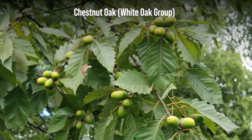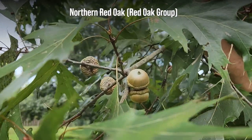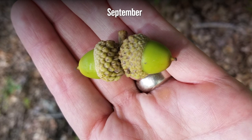Acorns from both white and red or black oak groups typically become readily visible in late August or early September. By mid-August, the caps are usually full-sized, but the acorns are still filling out and will become more prominent later in the month.